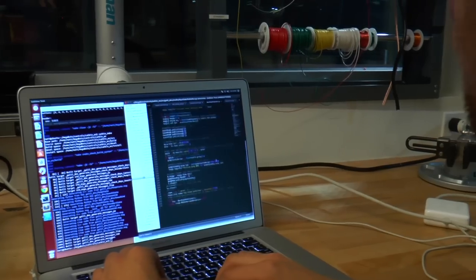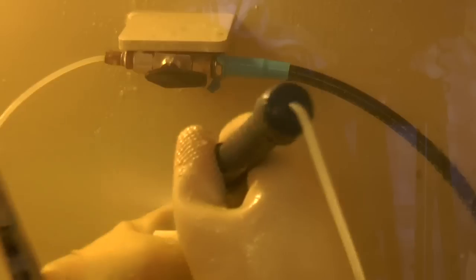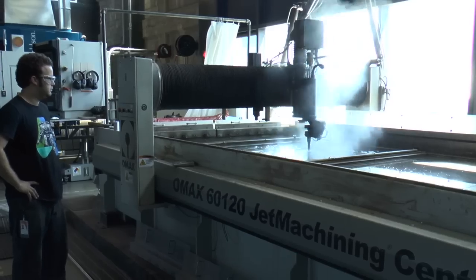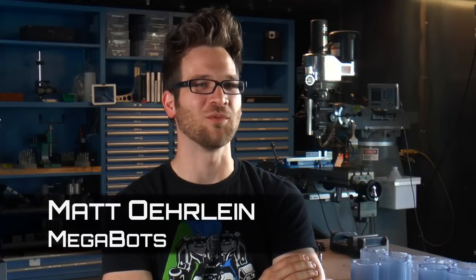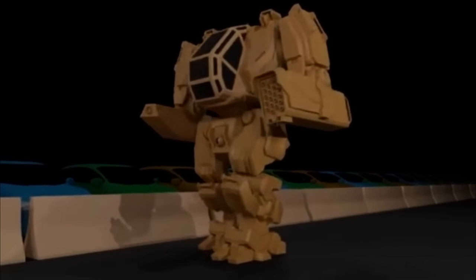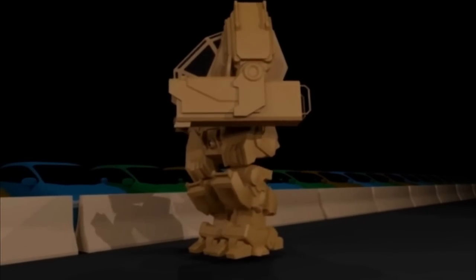Pure9 is the best makerspace in the country and it's really tied into the design software that Autodesk provides. It lets us go from idea to product in record times. Megabots is a giant fighting robots sports league — we're building 15-foot tall walking mechs.